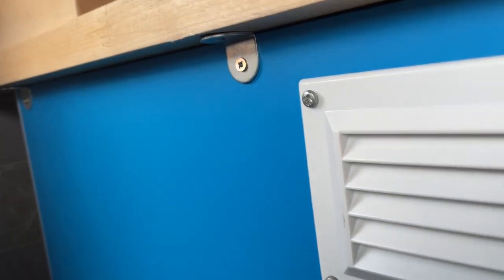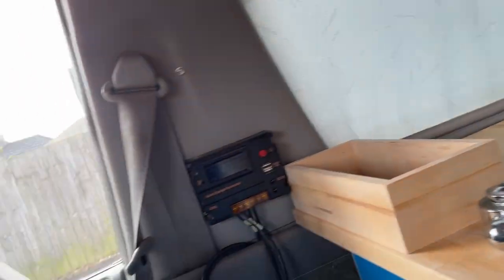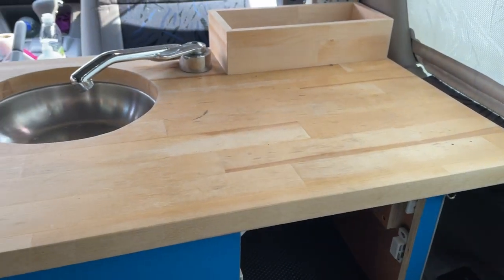I've unscrewed all the little brackets that are holding on the worktop — there's one there and one just round the back as well. Oh no! The kettle! I've just poured kettle water absolutely everywhere. Let's take the tabletop off and see what's inside.